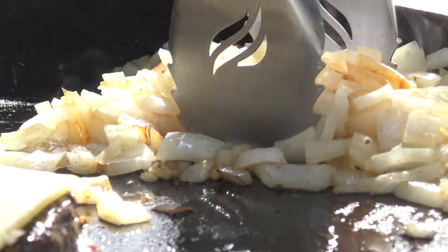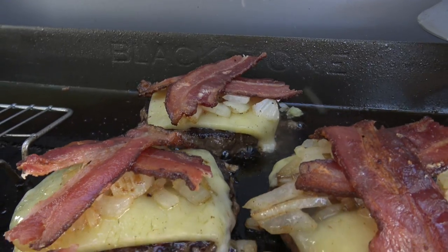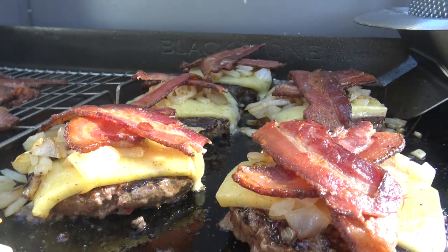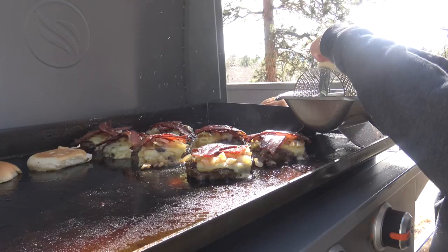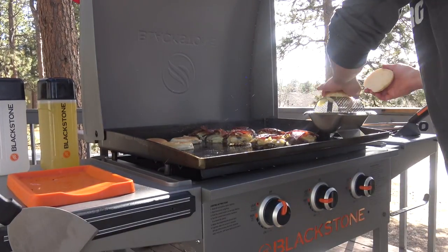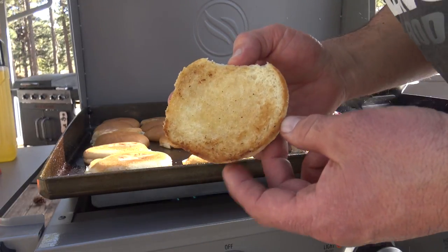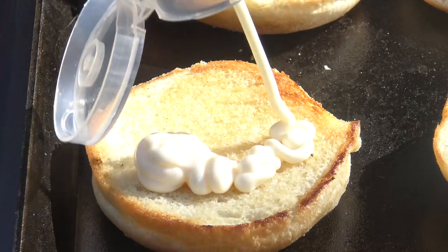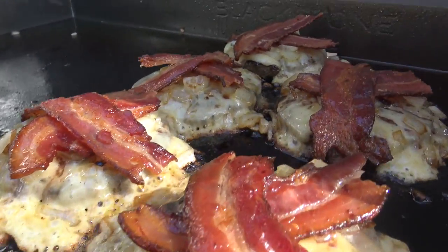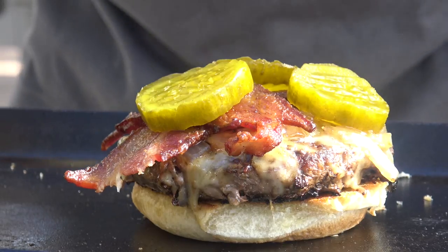Some of those lightly sautéed onions, followed by strips of that perfectly cooked bacon — and you know what time it is: butter-bam! This is what blows my mind about toasting buns on the Blackstone: look at that, toasted to perfection every time. Mayo, mustard, a couple of pickles, and don't forget the crown.